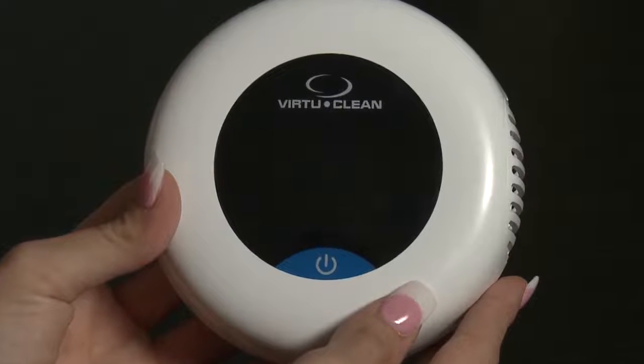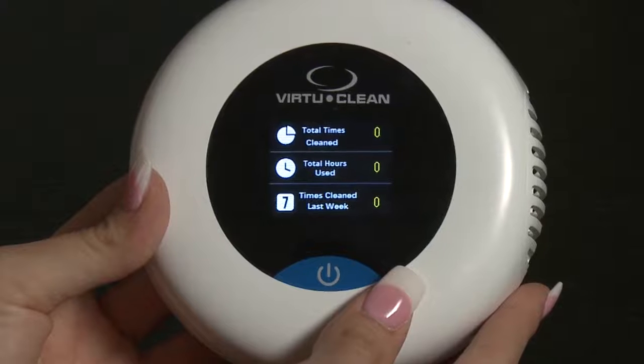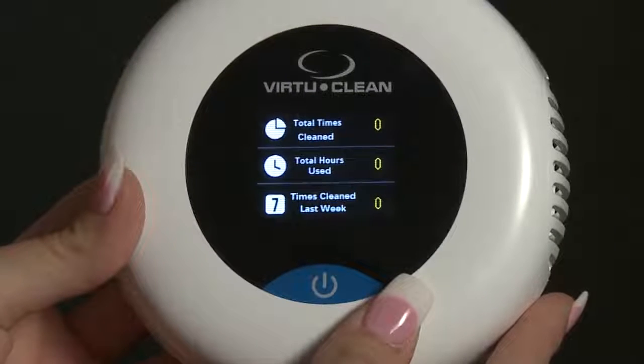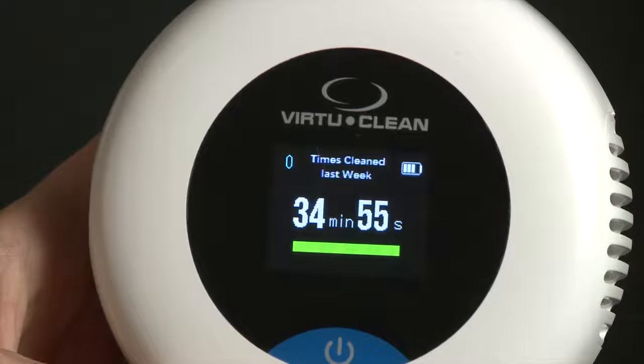The next screen will display compliance features, including total times cleaned, total hours used, and times cleaned in the last 7 days. The screen will then display a countdown while the cleaning cycle is running, and will also display the compliance from the previous week on the top portion of the screen.